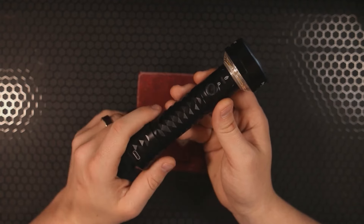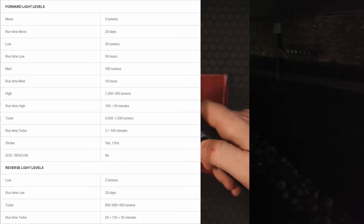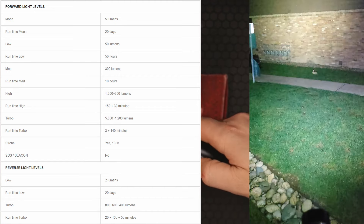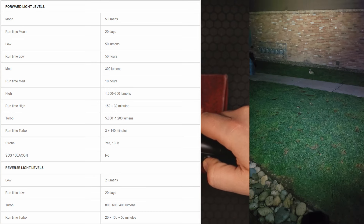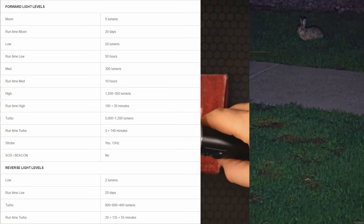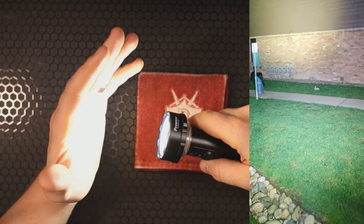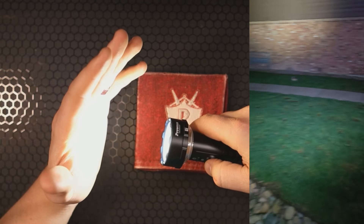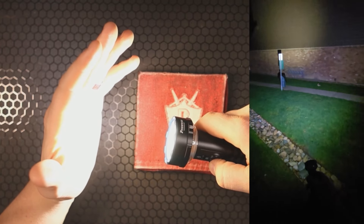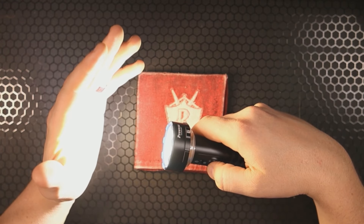Now for modes and run times. Moonlight mode — activated by pressing and holding from dead off — is 5 lumens and lasts 20 days. Low mode is 50 lumens for 50 hours. Medium mode is 300 lumens for 10 hours. High mode is 1,200 lumens for 150 minutes, then steps down to 300 lumens for another 30 minutes. Turbo mode, engaged with a double-click, is 5,000 lumens for 3 minutes, then steps down to 1,200 lumens for 140 minutes.